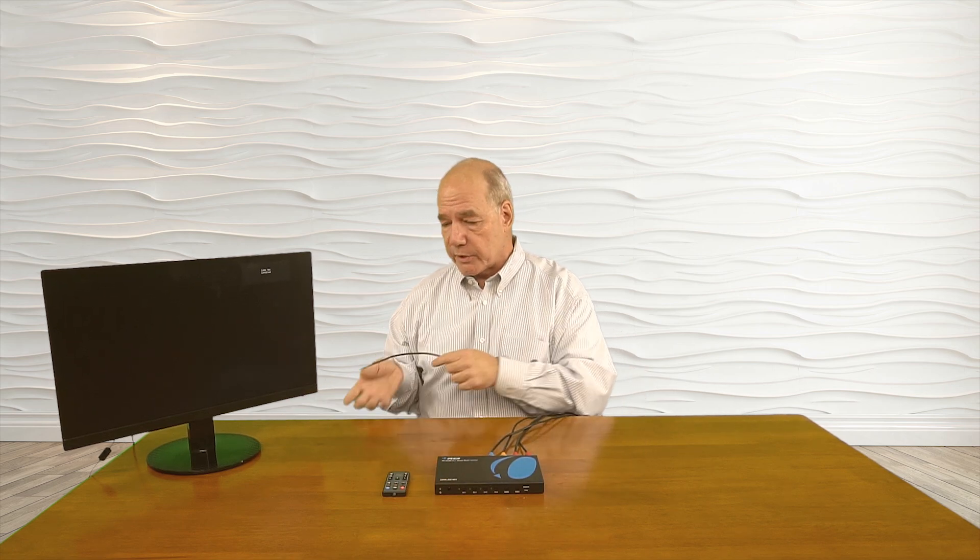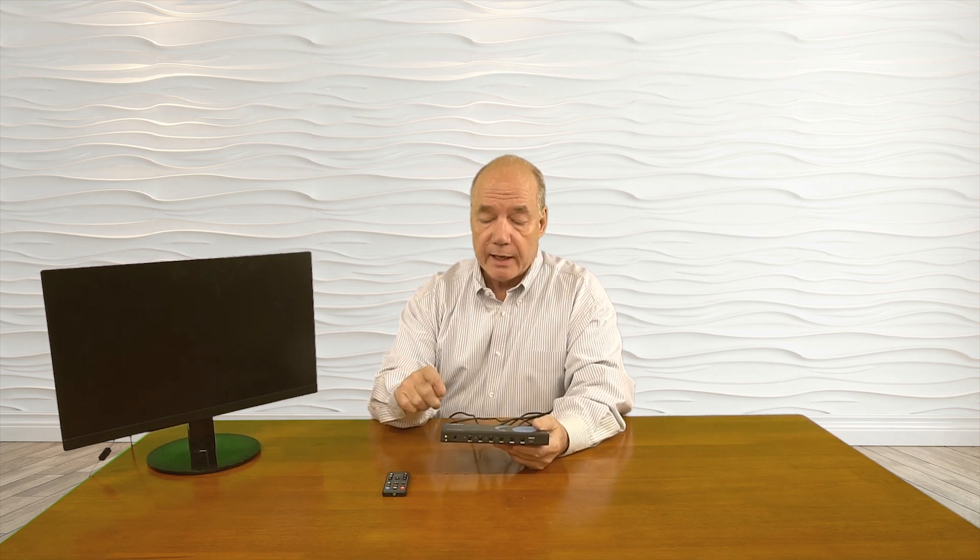The next connection is the output device — the monitor — with an HDMI connection plugging into the HDMI output port in the back. Now we're ready to add power. I've plugged the power supply into the floor and the barrel connection plugs into the port in the back. The minute I add power, you'll notice the power LED comes on. In a moment you'll see all the lights light up in front of the buttons as the unit goes through a power-on self-test, checking the input resolution of all the different sources against the output resolution the monitor can display and making whatever adjustments are needed for the best possible picture.